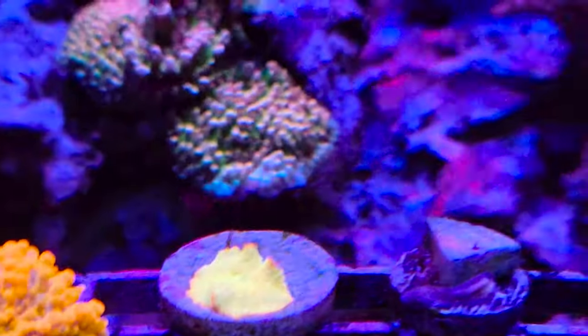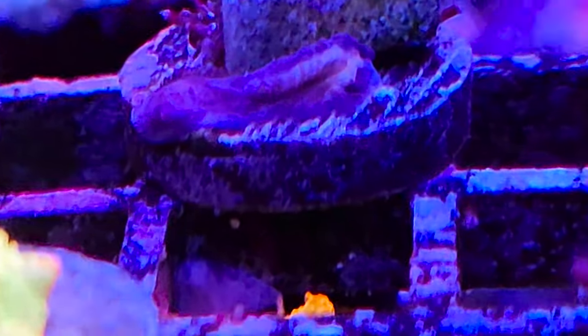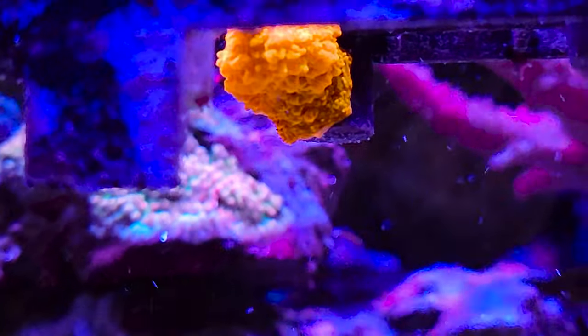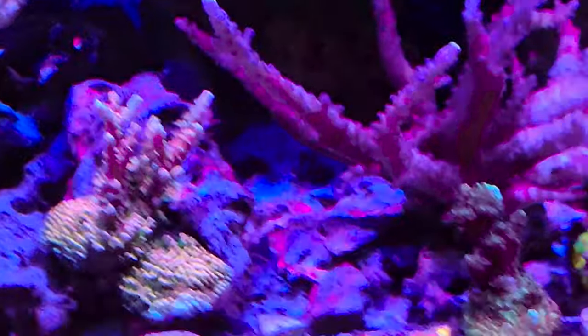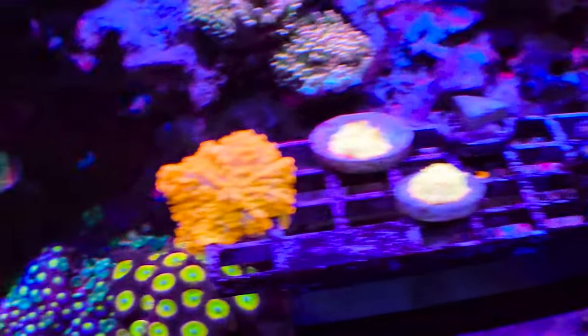Here's a cool mushroom I wanted to point out. If I go high enough you can see this top rock — on the back side of it you can see a tiny bit of orange. That's another jawbreaker mushroom that's come in. You can see this slimy weird stuff in the front of this frag plug — this jawbreaker mushroom is leaving parts of its foot all over the place. He went underneath the frag rack. But yeah, he's actually really cool and pretty when he fully extends — he's got green speckles and red speckles on him. Thankfully he's leaving part of his foot all over the place, so I'm going to have three or four jawbreaker mushrooms there. It's going to be pretty neat.